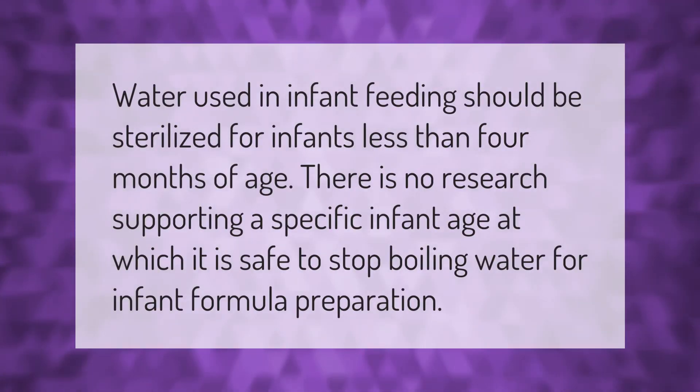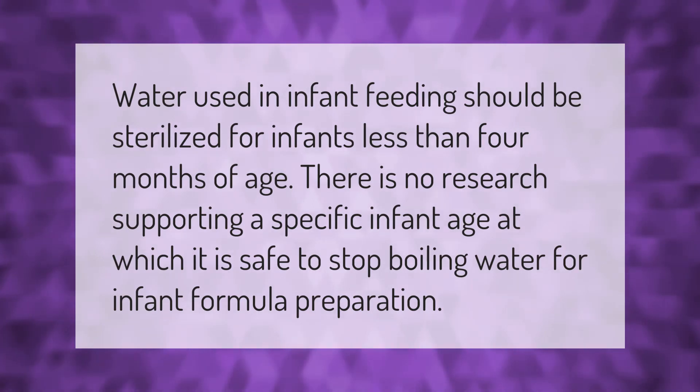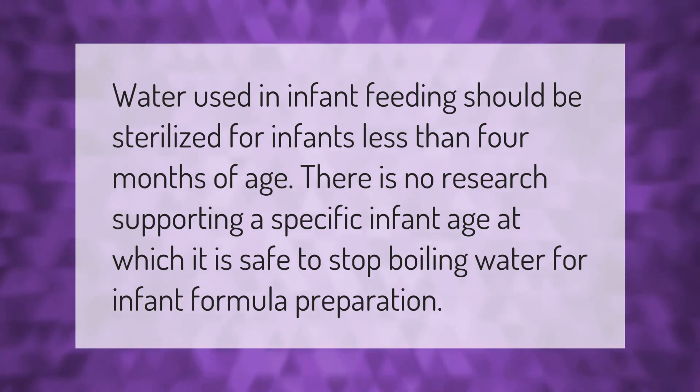Water used in infant feeding should be sterilized for infants less than four months of age. There is no research supporting a specific infant age at which it is safe to stop boiling water for infant formula preparation.